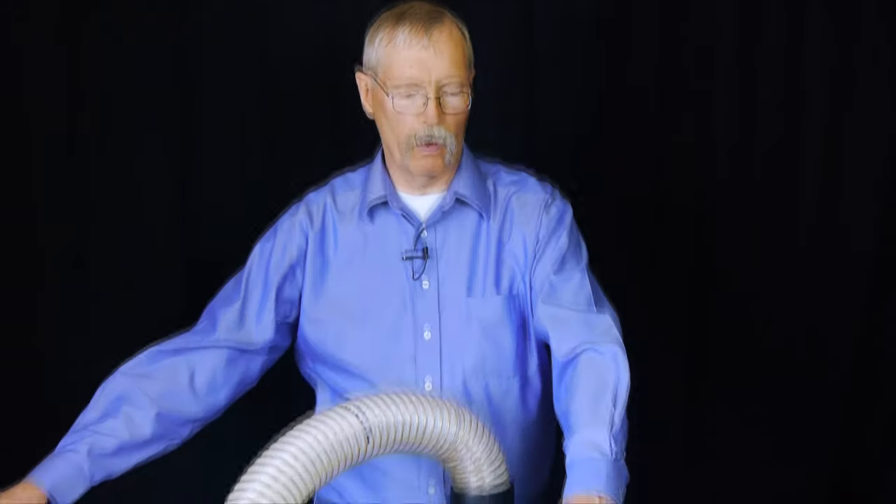This is John Turner with Applied Physics Incorporated. I'd like to discuss with you the performance of our CR4 Clean Room Fogger.